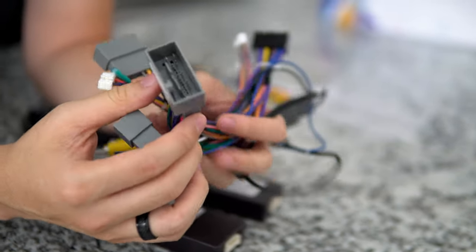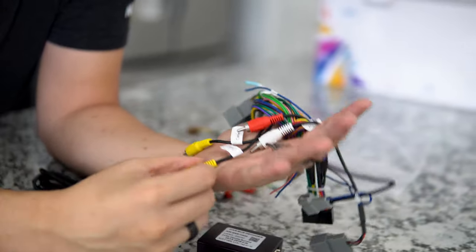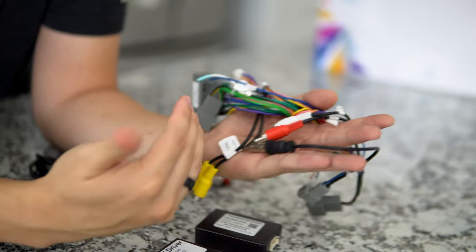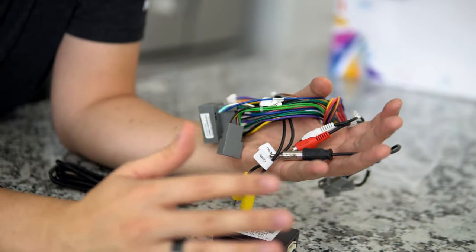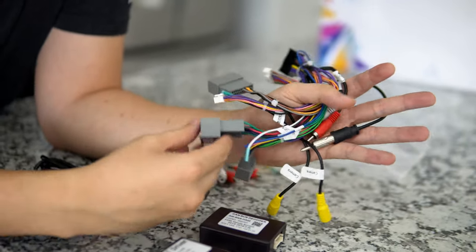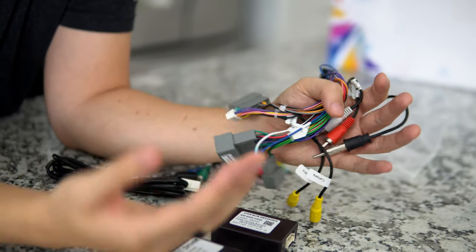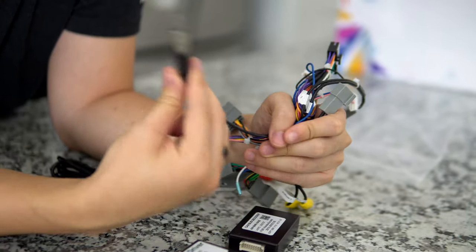Now we have the big Honda harness. Back when I had my S2000, I thought this harness was massive and intimidating, but all the wiring is done for you. It looks like we have camera one and camera two inputs. There's some redundancy in the wiring to accommodate multiple model years — for example, the Subaru WRX wiring changed from 2015 to 2016 to 2017 to 2018, so they add redundancy even when cars look the same.